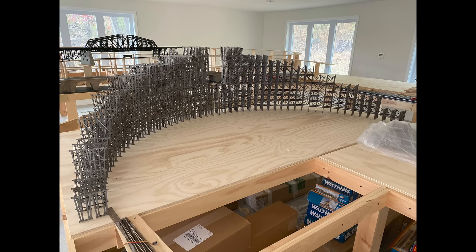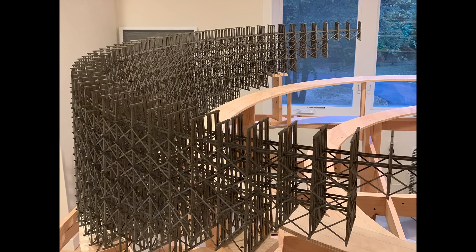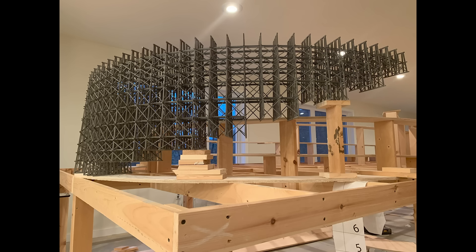In this video I'll be building a two-track curved wooden trestle. The trestle will be two feet tall at its tallest point, with a diameter of approximately 84 inches or a 42 inch radius, and it will be a 180 degree curve.